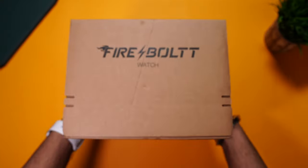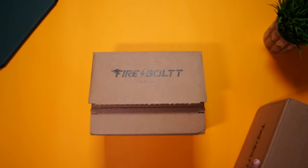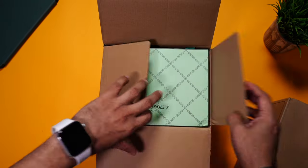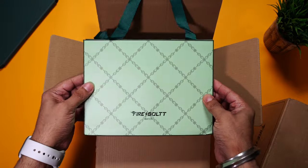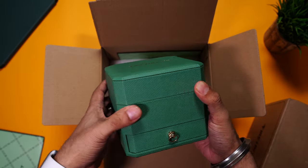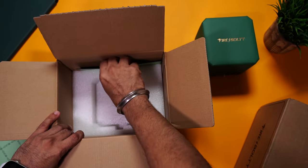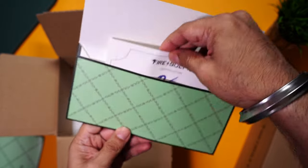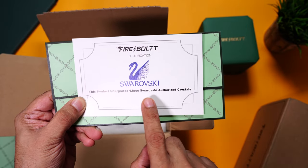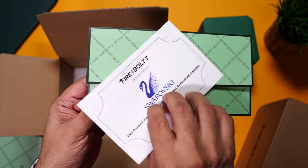Here are the retail packagings of the Firebolt Emerald. You can see the MRP — this is the rose gold variant and the second one is the green variant. Let's open up the green one. Right on the top is a carry bag in case you plan to gift this watch to someone, and here's the box itself. Really good quality box with Firebolt branding. Inside is an envelope — a certificate by Cervoski stating that the product integrates 12 pieces of Cervoski authorized crystals. Firebolt and Cervoski collaboration — really nice.